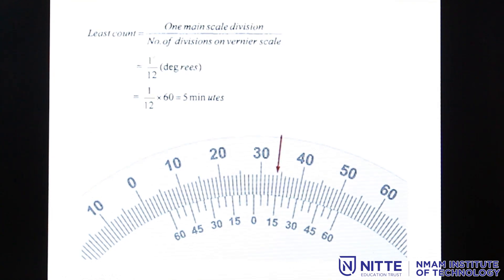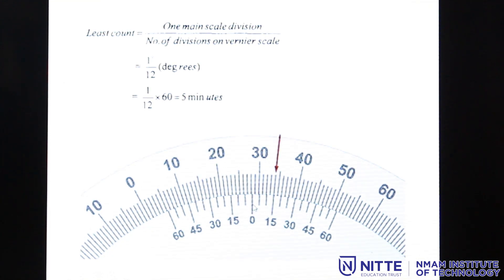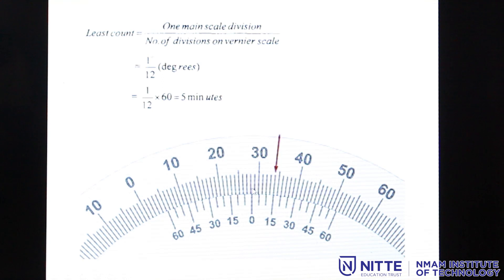Now let us look into how to take readings on the bevel protractor. We always look at the zero of the vernier scale as the reference. Here, the zero of the vernier scale is coinciding somewhere between 25 and 30 on the main scale — specifically between 28 and 29 degrees — so the reading is 28 degrees and some minutes. To find the minutes, I refer to this vernier because the main scale reading goes in the clockwise direction.